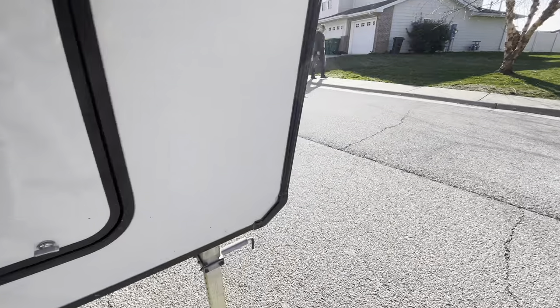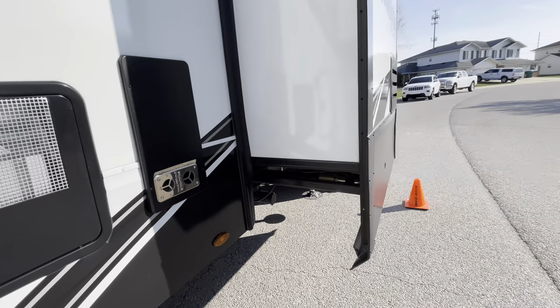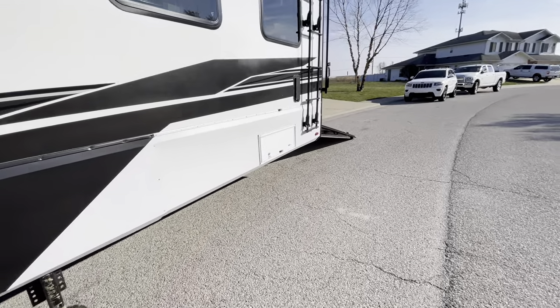You can get a generator installed in this compartment — we use it for storage instead. There's just a ton of storage. Over on this side is our wet bay, and also our gas connections. There's a ladder to climb up on top, and that's basically the exterior.